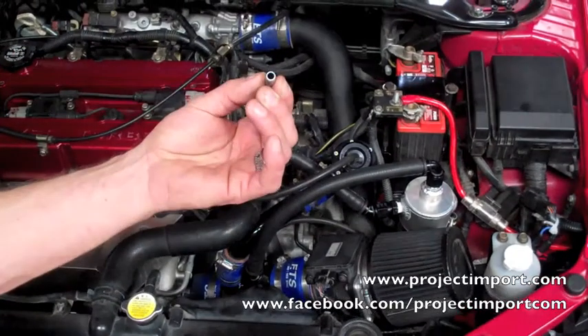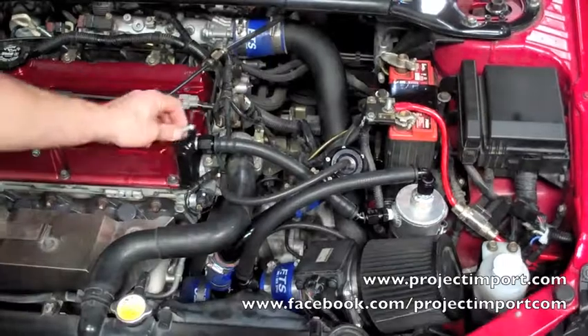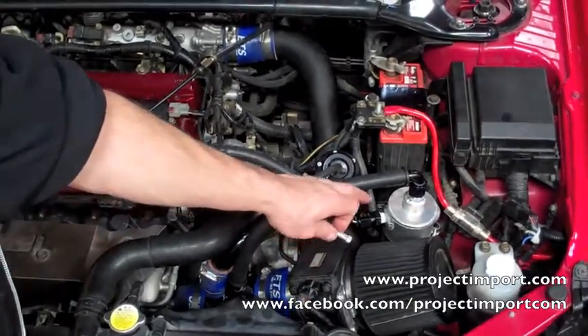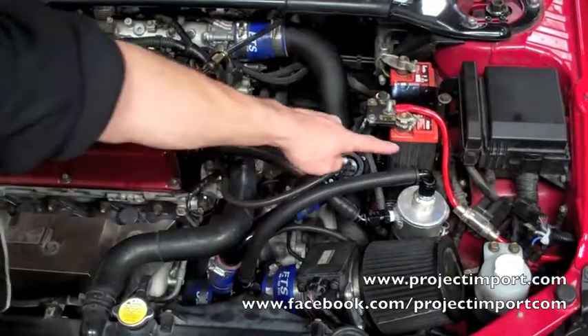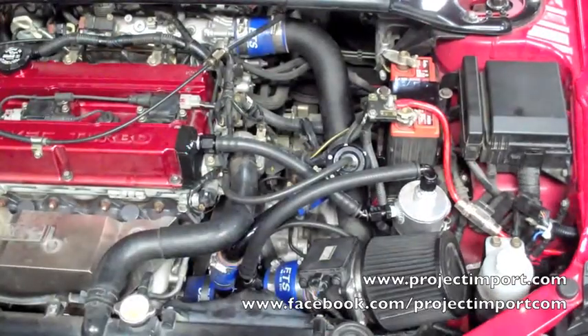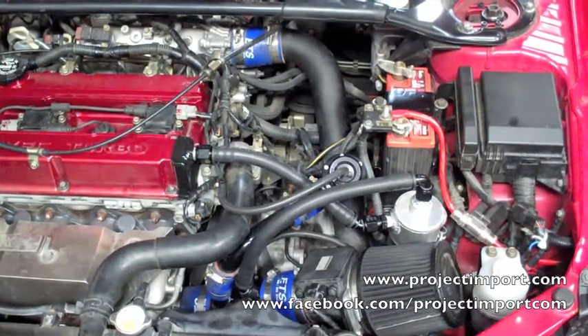The stock one is about half, or even maybe a quarter of the size inner diameter, going to a Moroso oil catch can, which has an internally baffled tank and goes to suction to the turbo. This allows the turbo to actually suck out the added crankcase pressure in the motor.